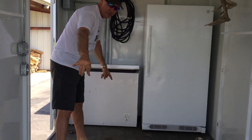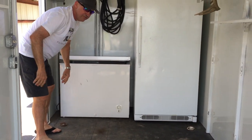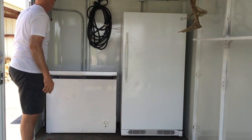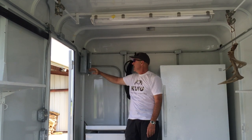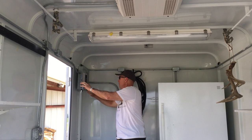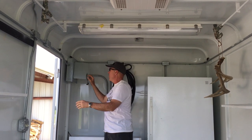We've got the D-rings here on the back and the front that we can lock our vehicle down, and then we can pack around it — it's fantastic. We've got a breaker box. We've upgraded the electrical, as you can see. We can run it off at 220 or 110, and we've got individual breakers for the air, the lights, and all the plugs.